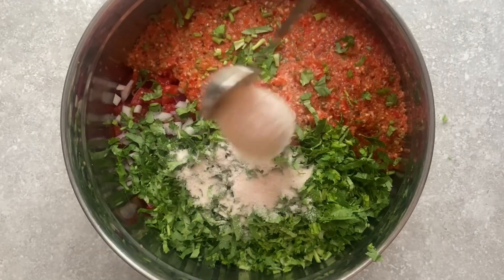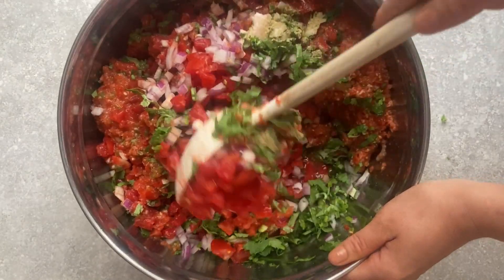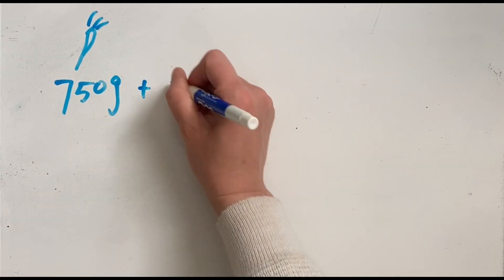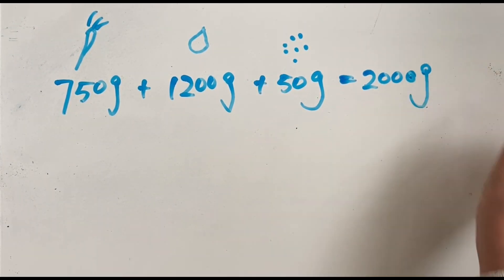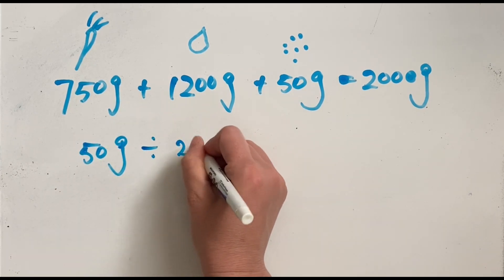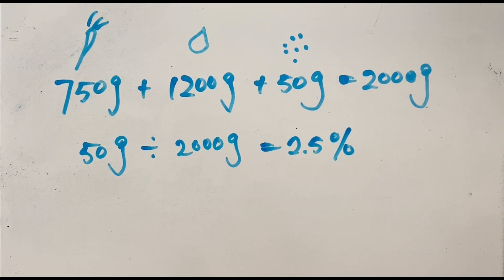The percentage salt ratio means the amount of salt relative to the entire mixture of everything combined in your final fermentation product. For example, if you have 750 grams of vegetables and 1,200 grams of water and you add 50 grams of salt, you will have a total weight of 2,000 grams. 50 grams of salt divided by 2,000 grams of the entire mixture — that's a 2.5% salt ratio.